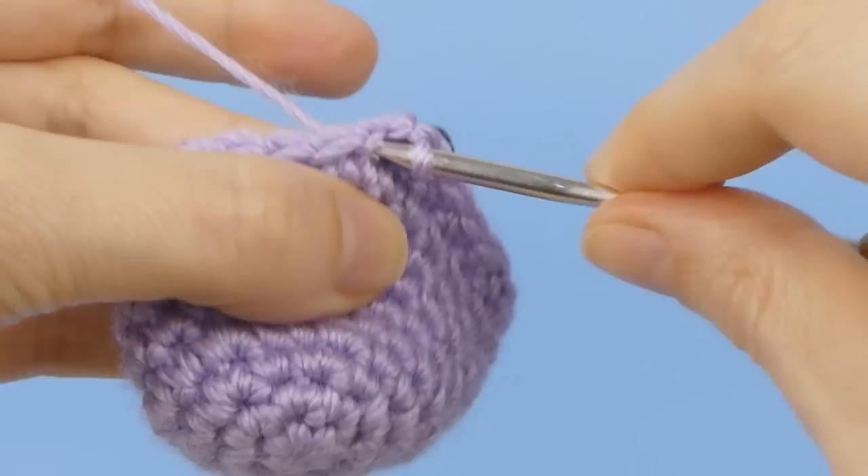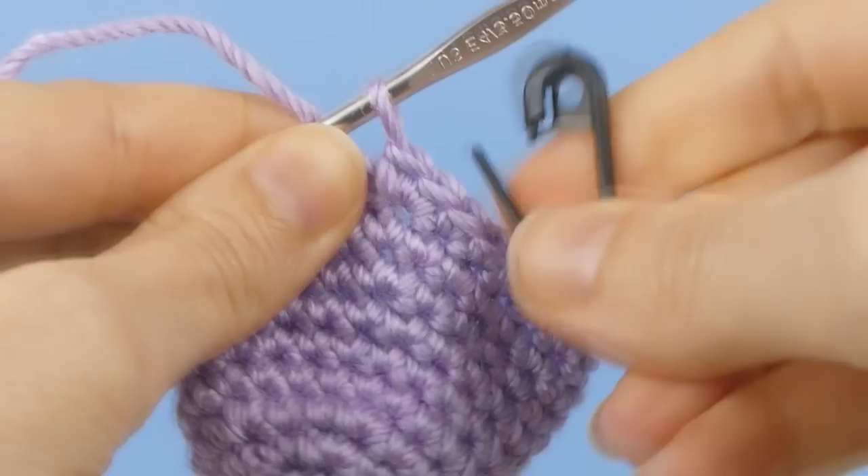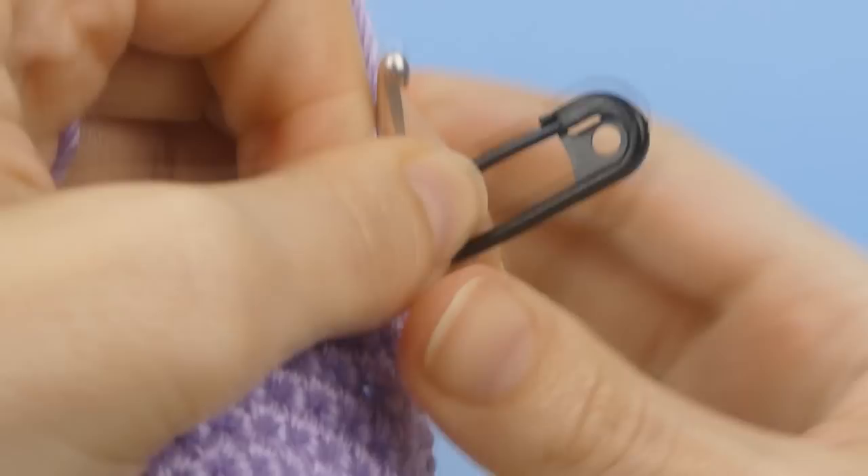Sometimes you'll need to mark a specific point in your pattern to aid in orientation and assembly. To do this, crochet the stitch to be marked, then slip another marker through both loops of the stitch you've just completed. Unlike the start of round marker, you won't be removing this one for a while, so make sure you lock it closed.